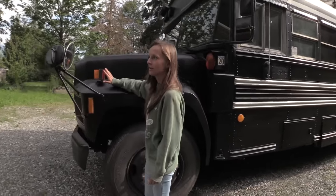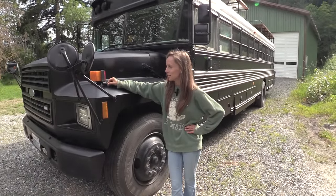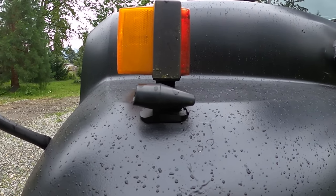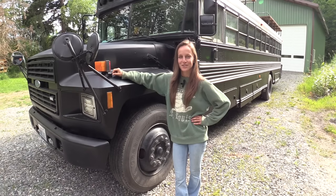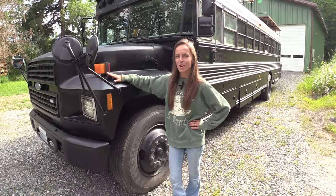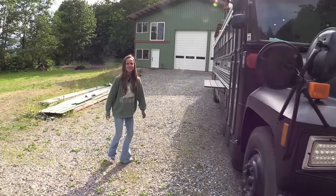Next is probably one of the most important features on this bus — it's this deer whistle. It's supposed to repel deer on the road when you drive by. I'm not entirely convinced it works, but I put it there for my mom.